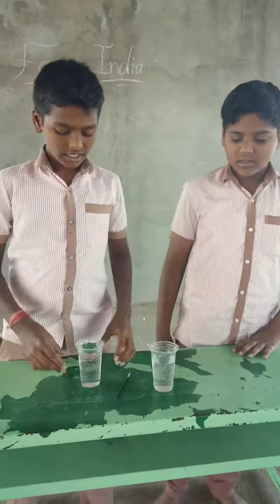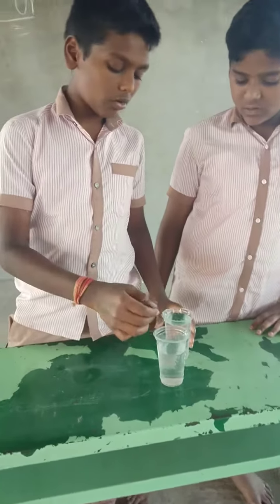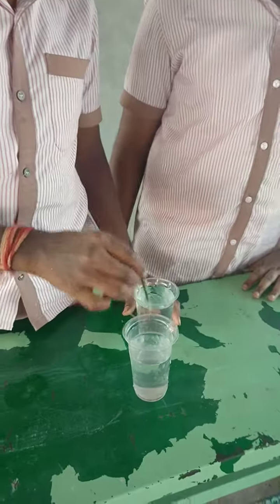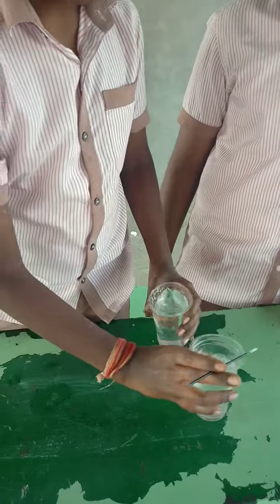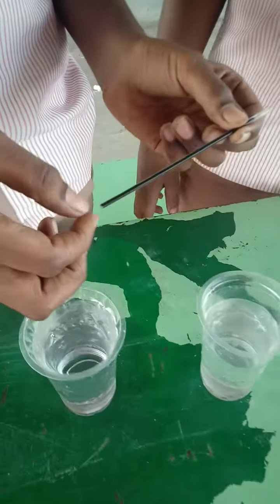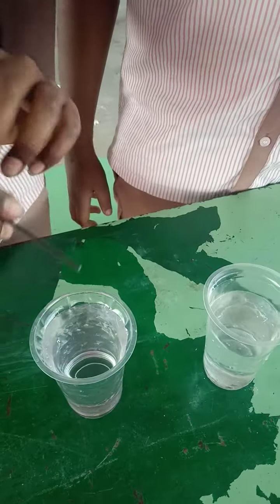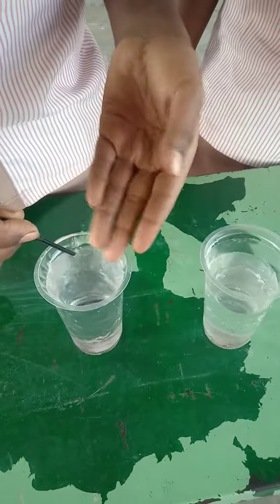Now we are telling how we put ink in normal water. First we take a pen and remove the refill, and we take normal water and we pour ink in water.